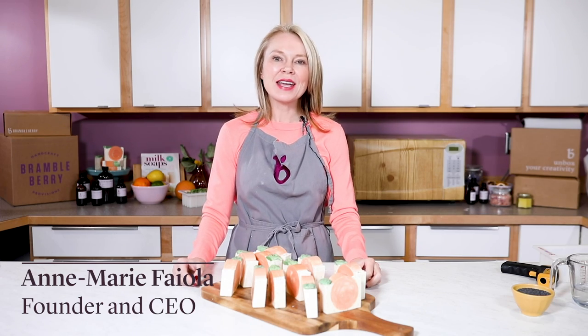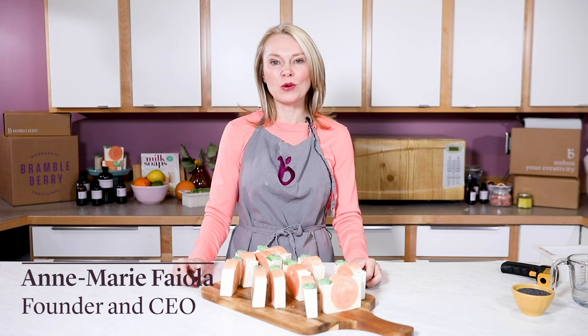Hi, I'm Anne-Marie from BrambleBerry.com. Thanks so much for joining me for this advanced cold process soap making tutorial.